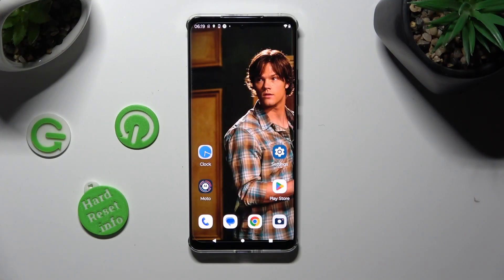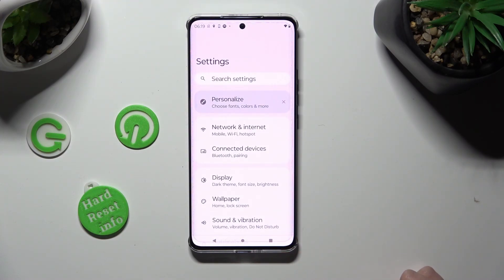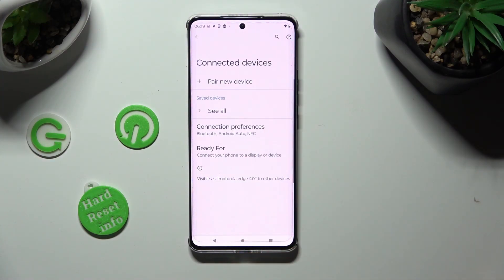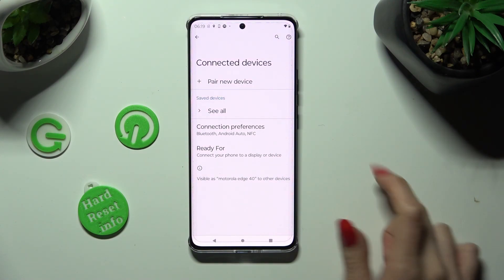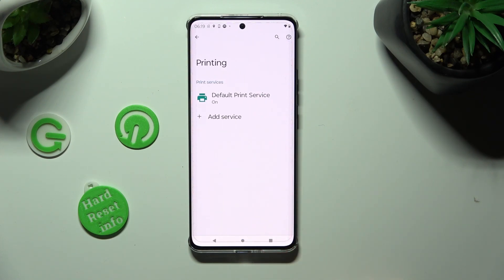Begin by going into Device Settings and tapping on Connected Devices. When you're ready, select Connection Preferences, tap on Printing, and Default Print Service.